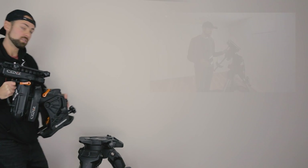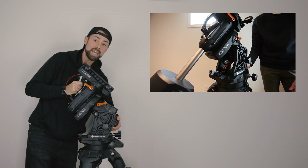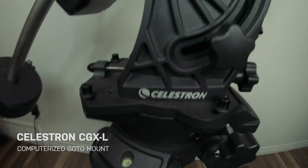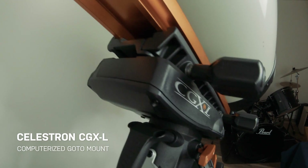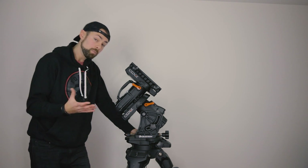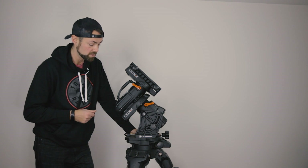The Celestron CGXL is an observatory class equatorial mount with computerized go-to. It has a 75 pound payload capacity, and that's one of the main reasons I'm using this mount for my galaxy rig. The telescope I'm going to be putting on here is about 30 pounds, which is pretty heavy as far as astrophotography telescopes go. This has got to be the heaviest tripod on the planet.